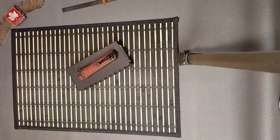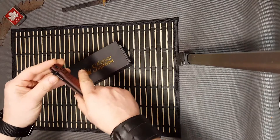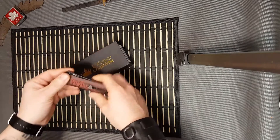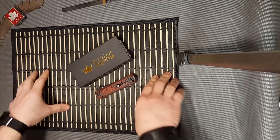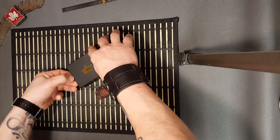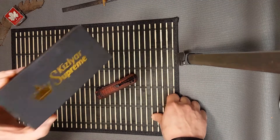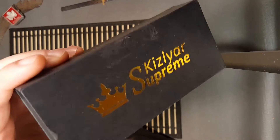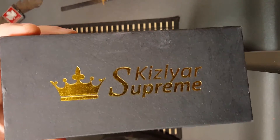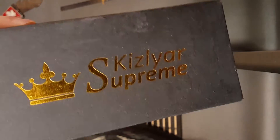Hey everyone, Dominic here. Mail call! Today I got myself — well, somebody wanted to send it to me for a quick review, but I just got it today so I won't be able to give a full review on performance yet. Today I got a Kizlyar — I think that's how you pronounce it, it's Russian, so maybe Kizlyar — the Kizlyar Supreme.